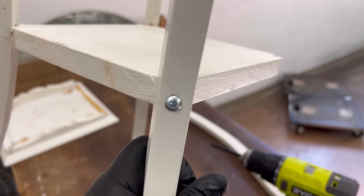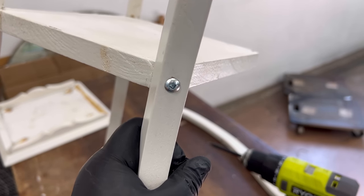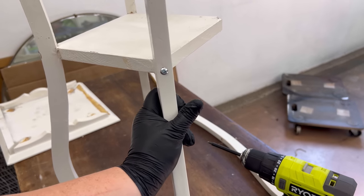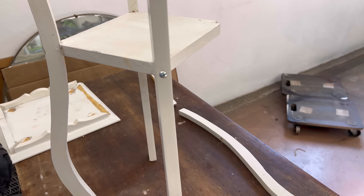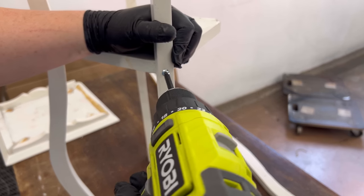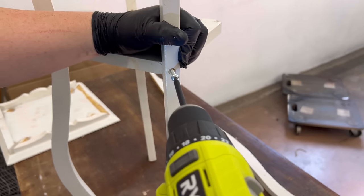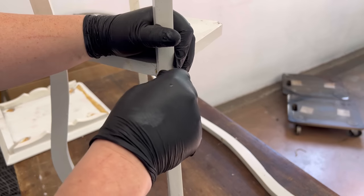Fun fact — these square-shaped screws are called Robertson screws and they're a Canadian invention. A lot of my followers down in the U.S. ask about these so I thought I'd fill you in. They're pretty common here, especially in furniture.